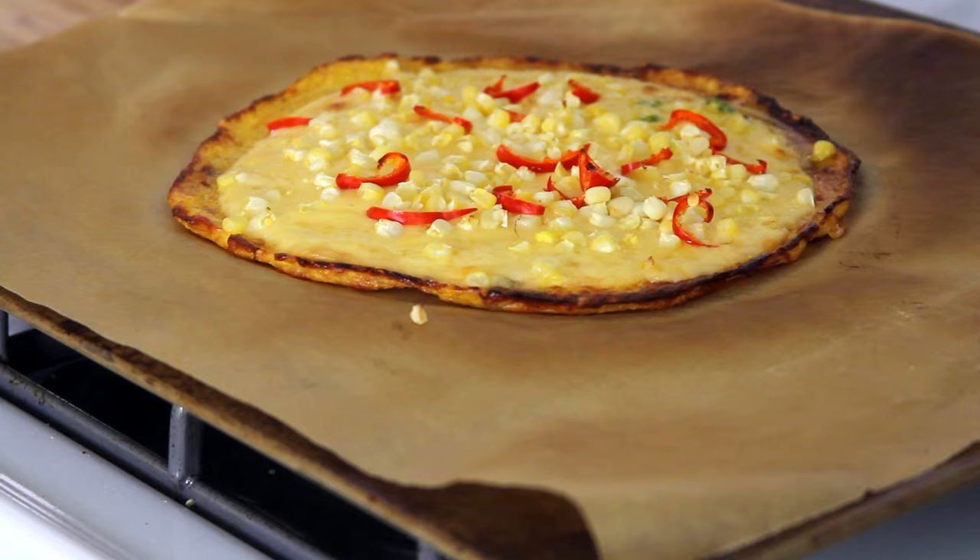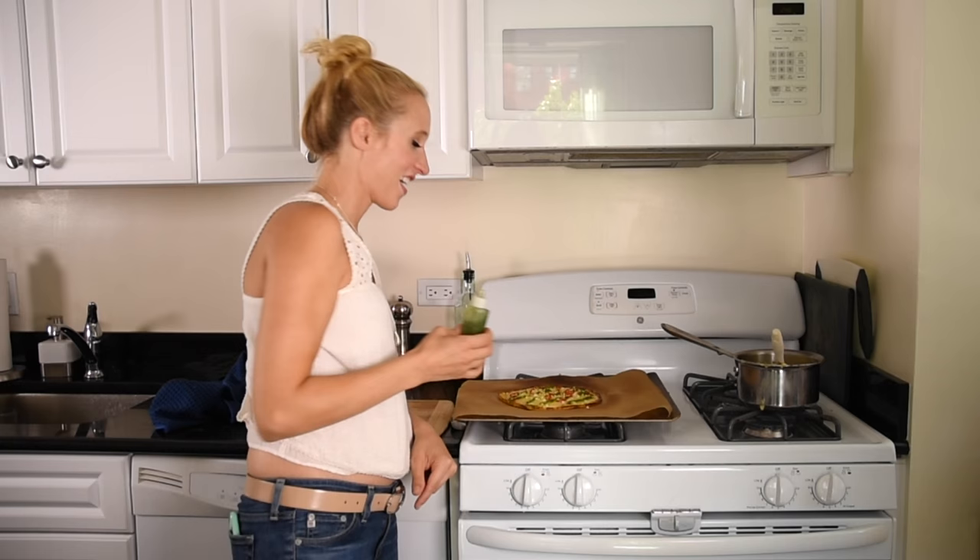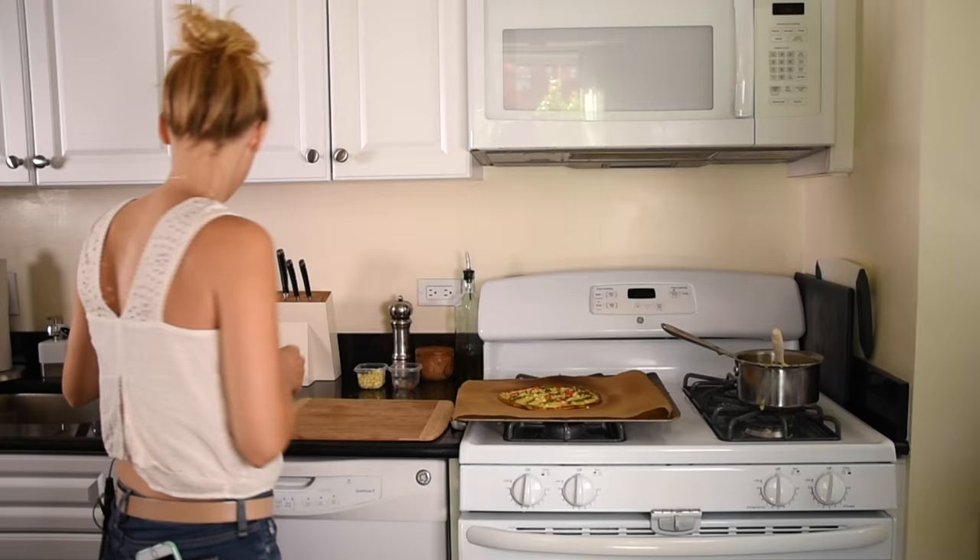I'm going to get this back in the oven for about another 10 minutes. Alright, this looks pretty good, but I'm about to make it look great. I've got some pesto here in my little squeeze bottle and I'm just going to give it a little drizzle. There we go.